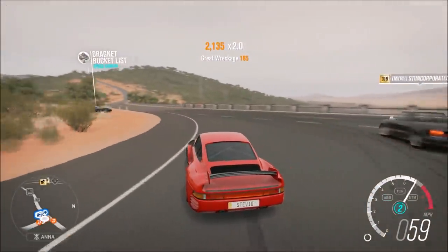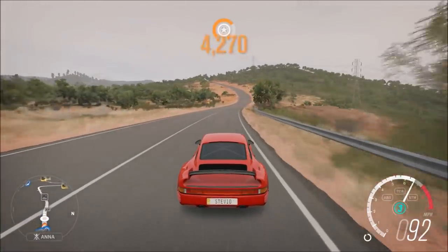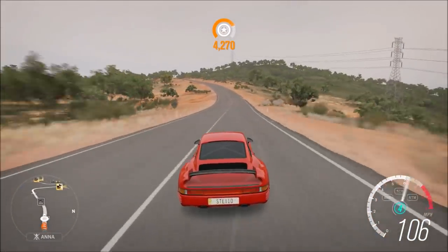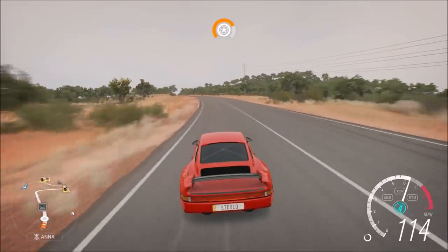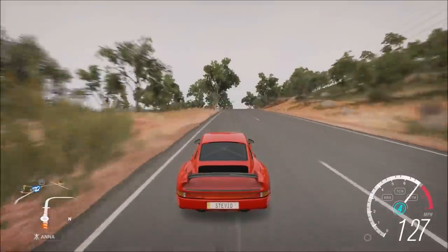I kind of wanted to leave it a little like that, but I just wanted to make it grippier and obviously try to make it a little faster as well. Another issue when it was stock was it had a lot of body roll, so if you were going high speed around turns you'd maintain grip but lose a lot of speed.